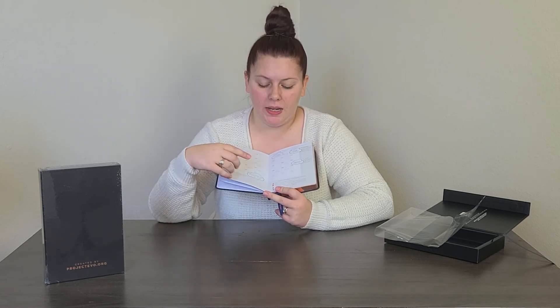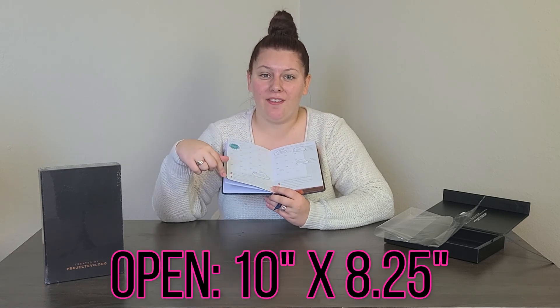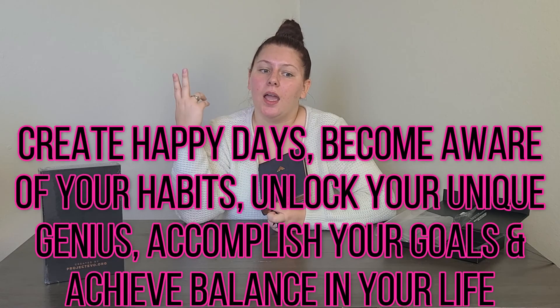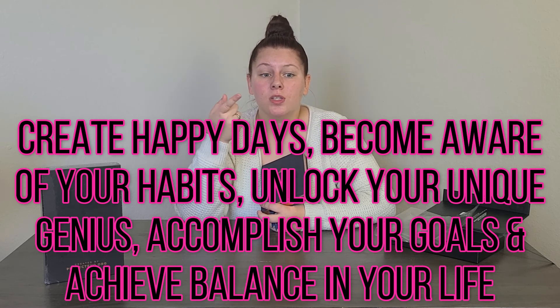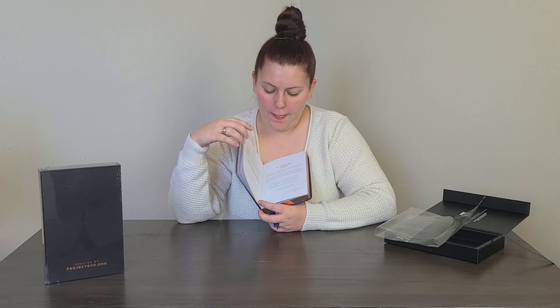I also want to give you the dimensions of the planner: when open it is 10 inches by 8.25 inches, and when closed it is 5 inches by 8.25 inches. I found the spot where it says exactly what the planner claims to do — it claims to create happy days, help you become more aware of your habits, unlock your unique genius (referring to your brain type), accomplish your goals, and achieve true balance in your life.